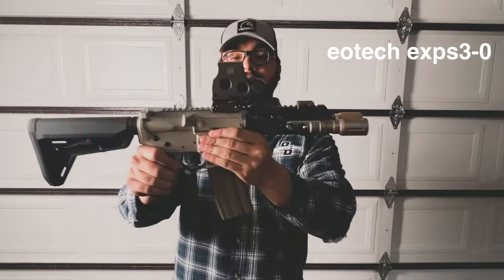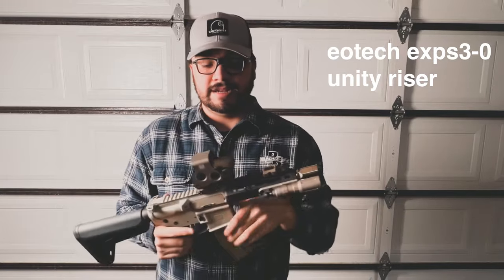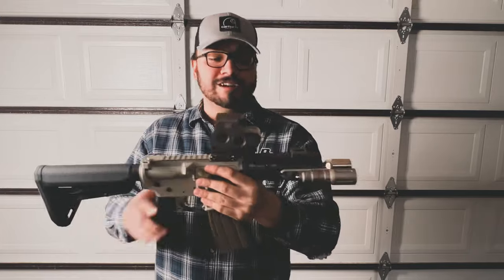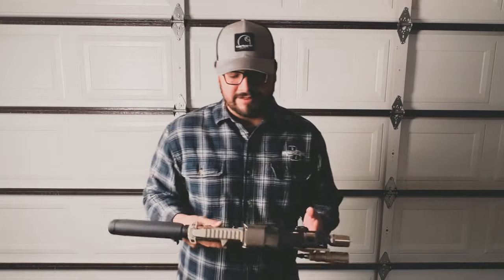For my optic setup, I have an EOTech EXPS 3-0 on the Unity riser — same thing as my Space Invader. I love holographic sights. Under night vision, EOTechs are unparalleled, they look great and they're super crisp. Love the risers — the whole passive aiming under night vision is super nice.